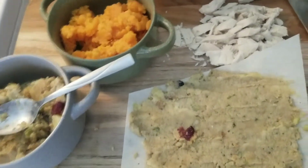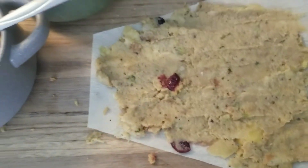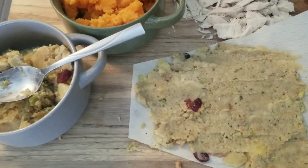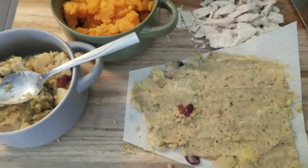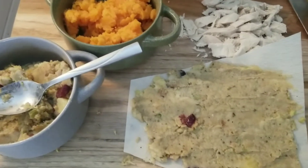I used to use masa and mix in some stuffing mix — just the dried stuffing mix to flavor the masa. But then you have to still cook everything, so you'd have the stuffing-flavored masa that still took about 40 minutes to cook.